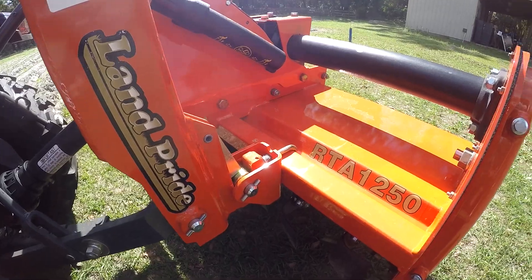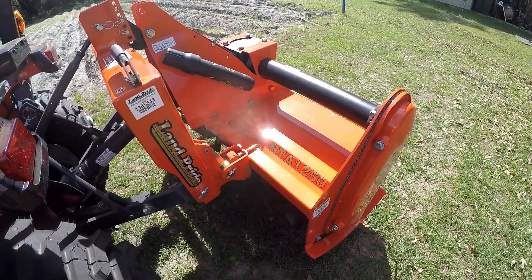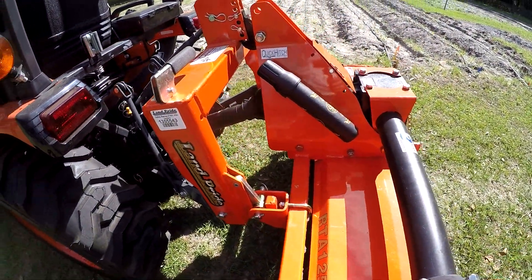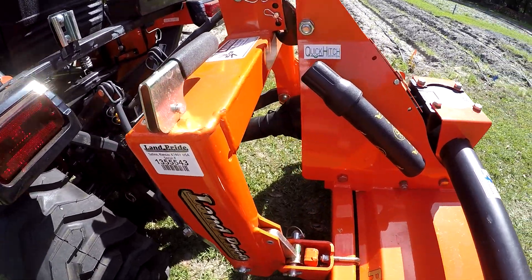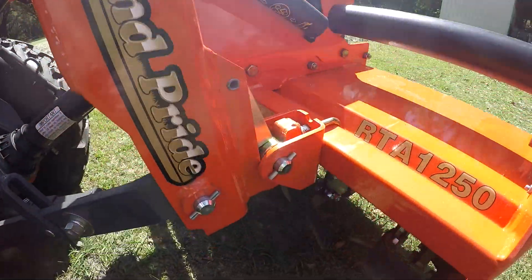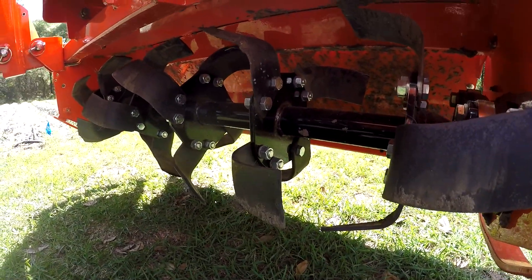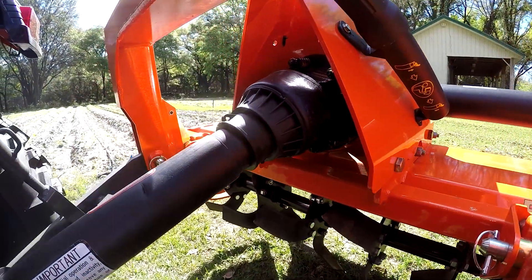Today we're looking at the Land Pride RTA 1250 Tiller. This is a 50 inch tiller. Comes quick hitch compatible, it's easy to hook up. And we got four tines per tiller — they're C-shaped. Takes a little less horsepower to go through the dirt than the six tine tiller.